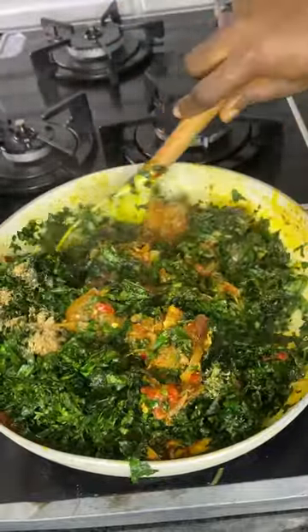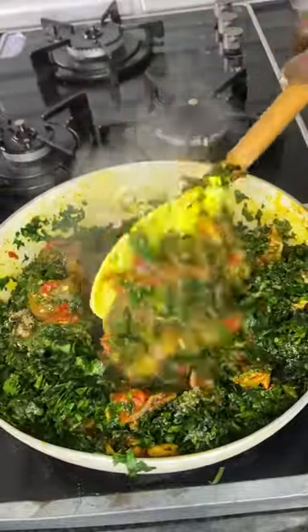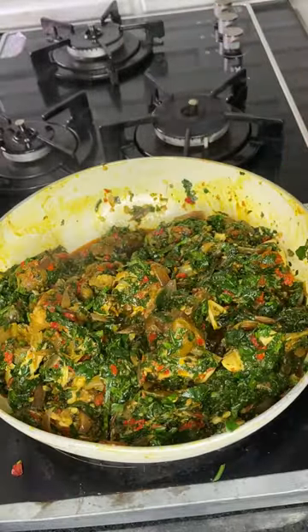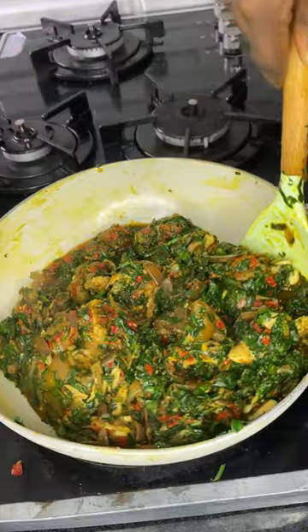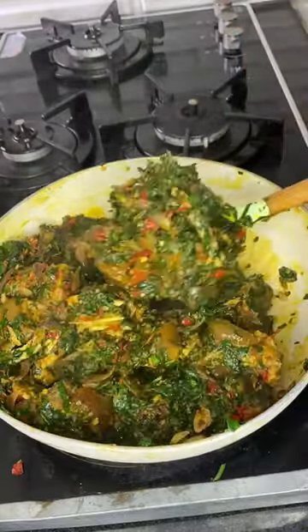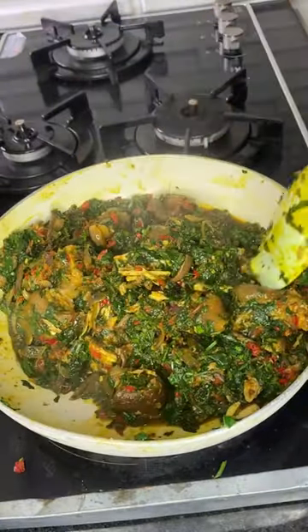You're going to mix this in. I added a little bit more crayfish at this point. Once you mix it, just bring it down because the sauce is ready — you don't want your vegetable leaf to die inside the pot. Once you properly mix it, you can bring it down.